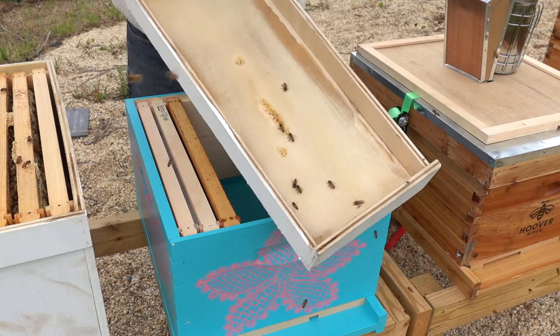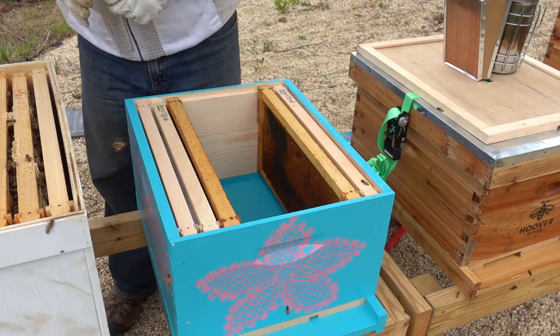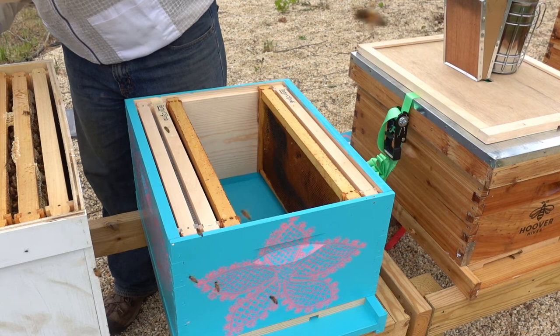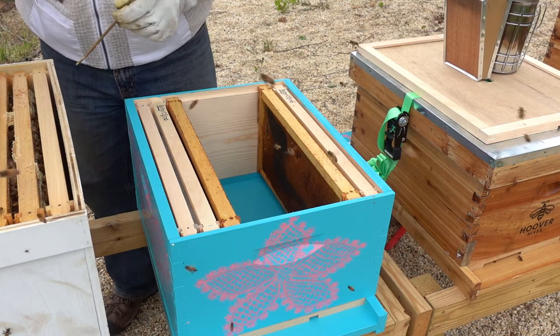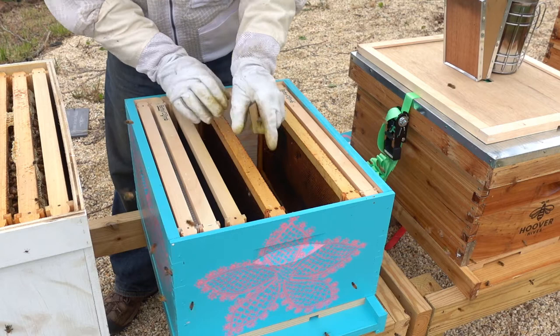A little bit of comb on the top here. I need my hive tool. We've got — they're pretty full on three of these frames here. I'm just going to take out these frames from this box that I built. They started drawing out a little bit of comb on this frame, so I think we'll move it here because this one's drawn out.